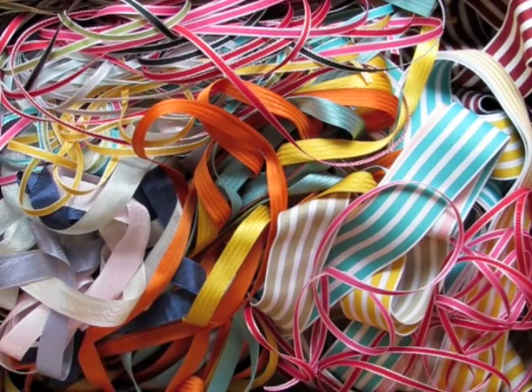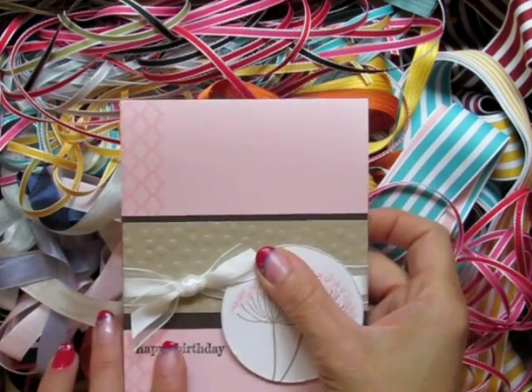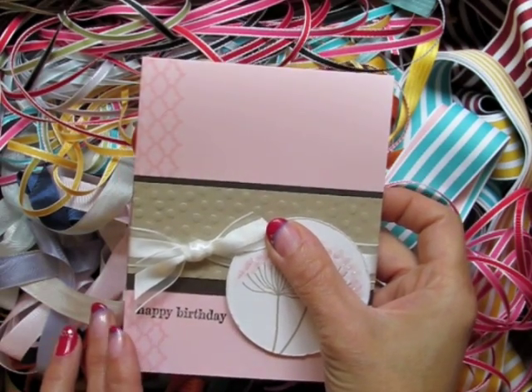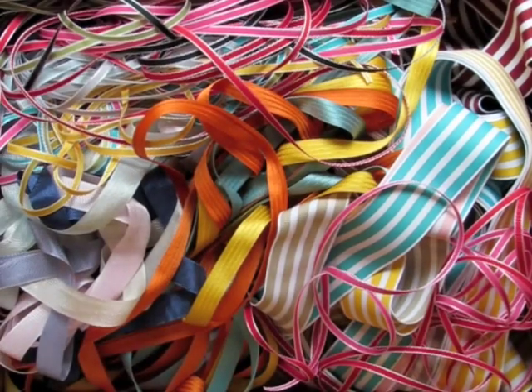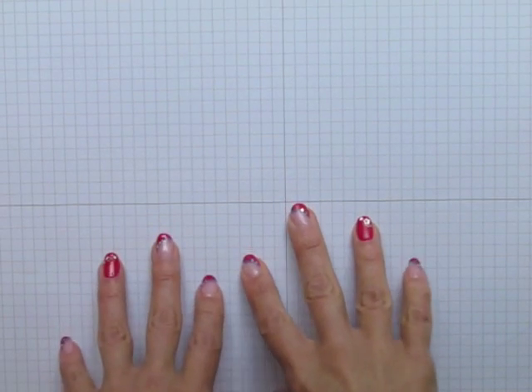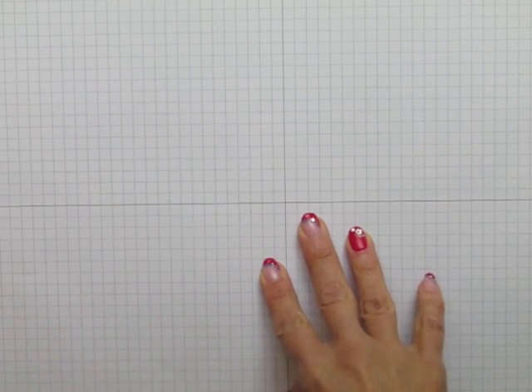This is Rachel Tessman from StampYourArtOut.com. In my classes I'm often asked how I tie my ribbon on my cards and projects so neatly. I'm sure there's lots of videos out there circulating the internet, but I promised my stampers that I would record my own and post it to my blog. In this video I'm going to be showing you the simple knot with various ribbons, a bow, and a couple of faux knots. So let's get started.